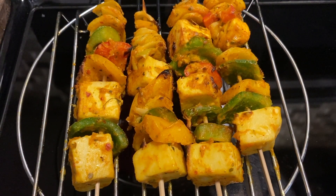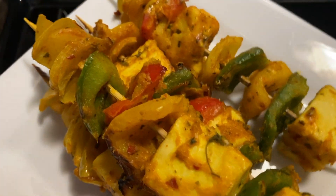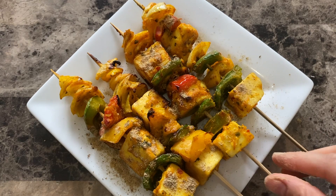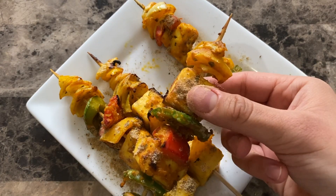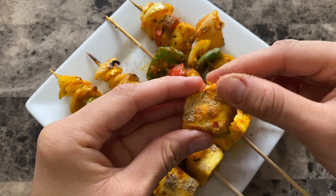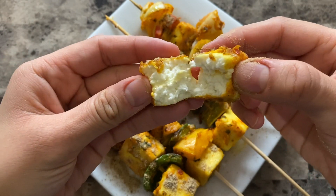Now that they're ready I'm turning off the heat and placing them onto a small serving plate. For the final touches I'm just gonna garnish this with some chaat masala. You can also add some lemon juice, lime juice, put some coriander on top and then serve it with some green chutney. It smells so good and as you can see the paneer is still very soft and tender. Wow, check that out — doesn't it look amazing?